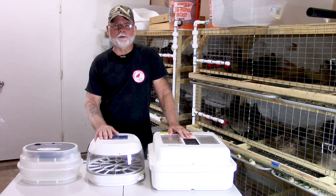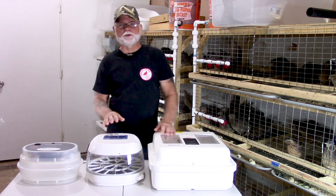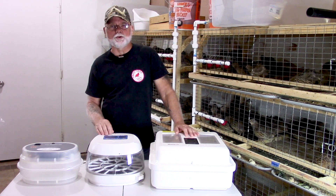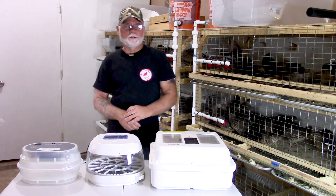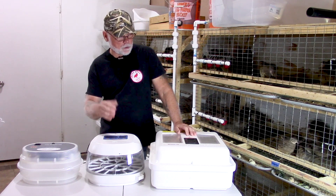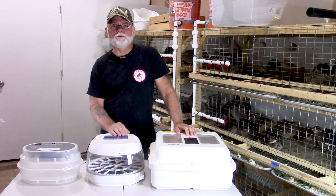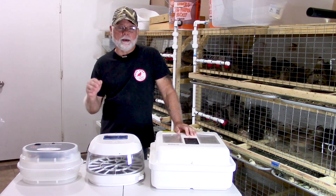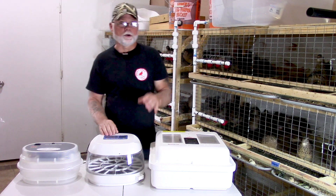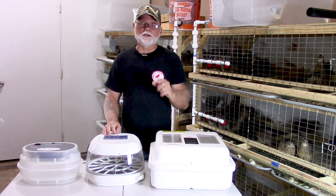I hope this video helped out a little bit and gave you a better understanding of the differences between the forced air and still air incubators, and that it helps you decide which type of incubator you want when you start incubating your eggs or when you purchase an incubator. I want to thank you for joining me today. If you're not already subscribed to the channel, please do so — it helps me out and you'll get notified of any new and upcoming videos. Thanks again guys, and we'll see you on the next one.